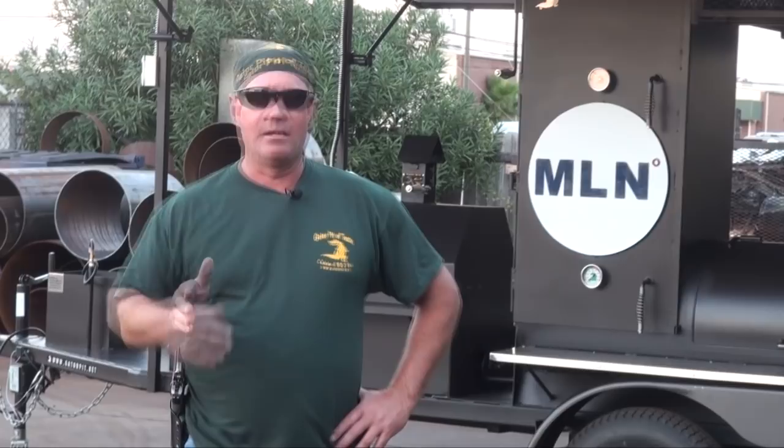I'm Rich Robin, founder and owner of Gator Pit of Texas in Houston, Texas. We can design anything that you can think of or dream of — the limitation is only your imagination. Give me a call at 713-896-0144, or email me at info@gatorpit.net. Ask for me, Rich Robin. I'll be happy to talk to you. We'll design a pit for you to meet your budget and your needs — quality unsurpassed. Give me a call. Thank you.